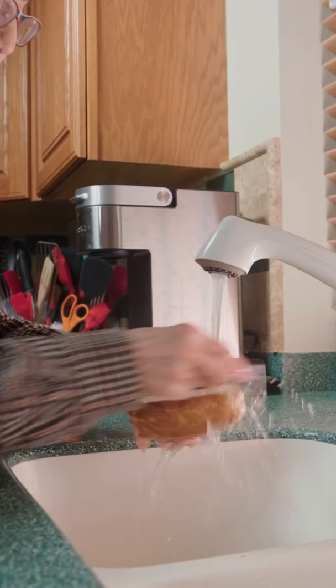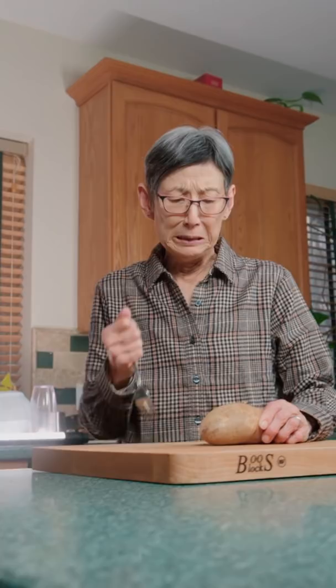Today we're making Minecraft Loaded Potatoes. Start by throwing your potatoes at the sink and wash them. Once they're clean, take out your anger on them.